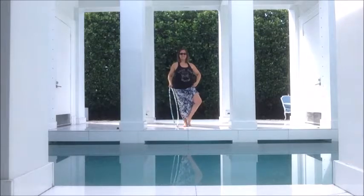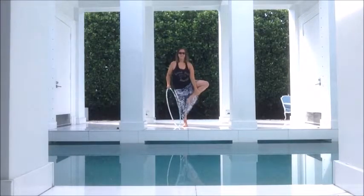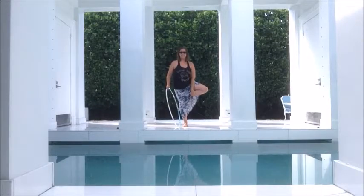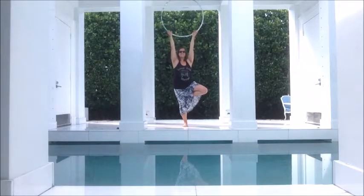As before, pick one of the three foot positions. Notice that sometimes both sides of our bodies might not want the same position, and might not want the same position every single day we do this pose. So do what feels right for your body on any given day.